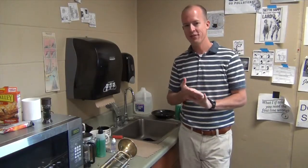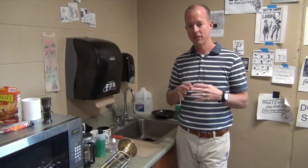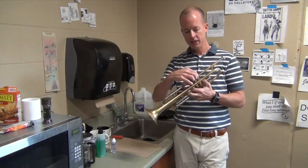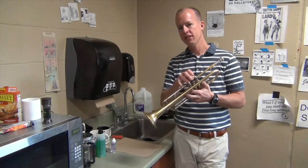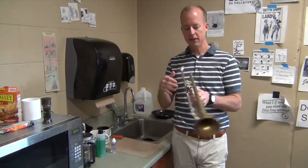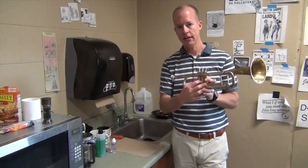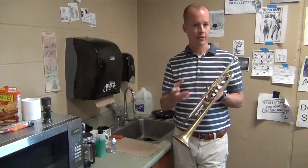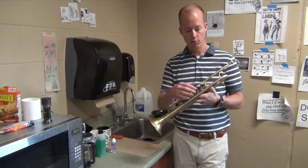Alright, trumpet players and baritone players. This is a video I've needed to do for a long time because sometimes we end up with sticky valves on our instrument. You can get to a point where you can tell if it just needs more valve oil or if it's just sticky. When it's sticky it's because there's a buildup of gunk in our valves that needs to be cleaned off. If we add more valve oil to it, it's only going to add to the gunk and slow it down more.